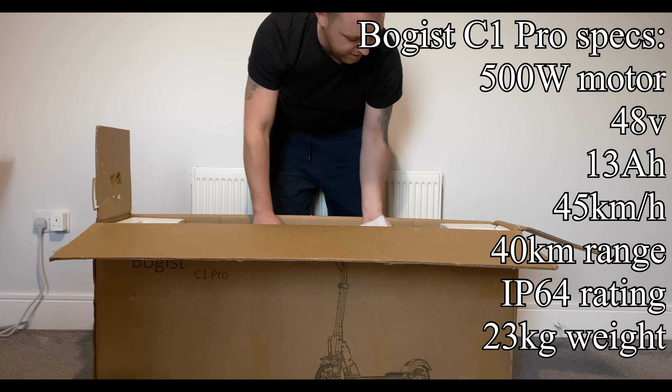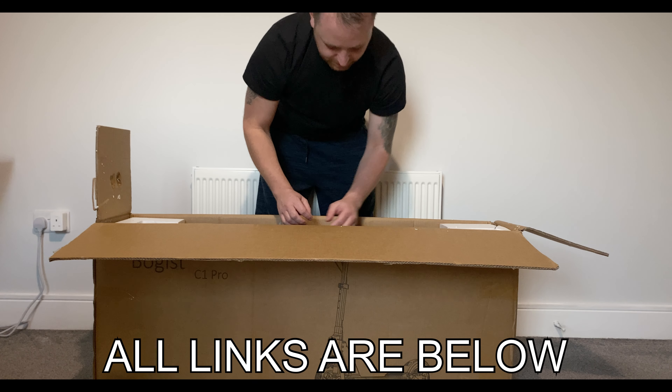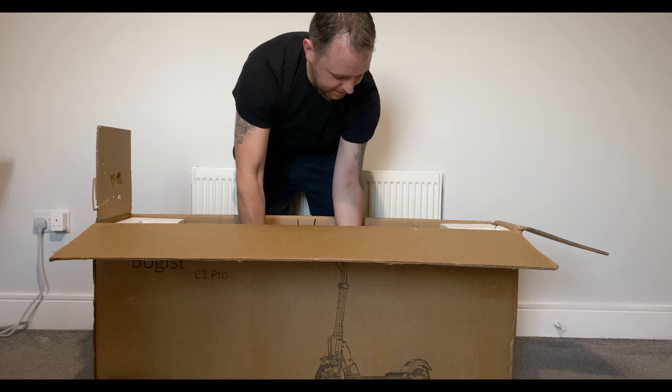All the specs are displayed on the screen right now and it is linked below if you want to have a look at the current prices. Let's keep going — let's lift this out.